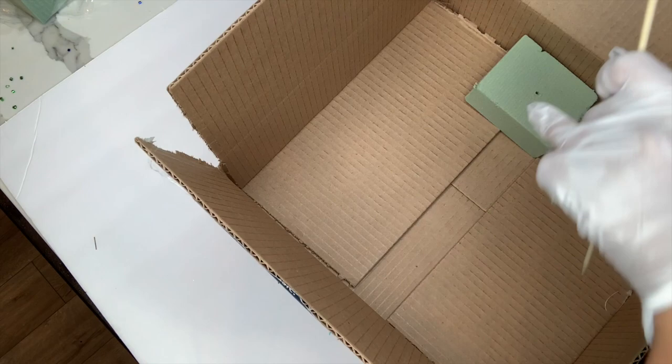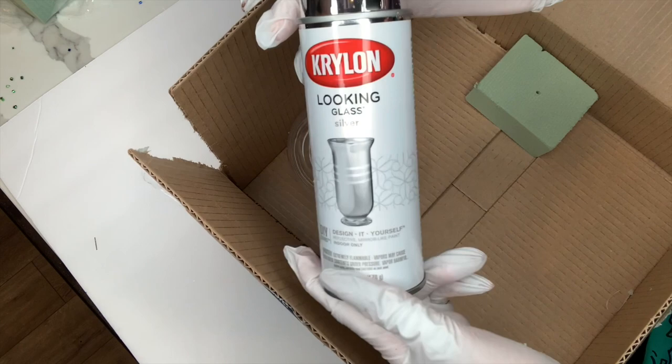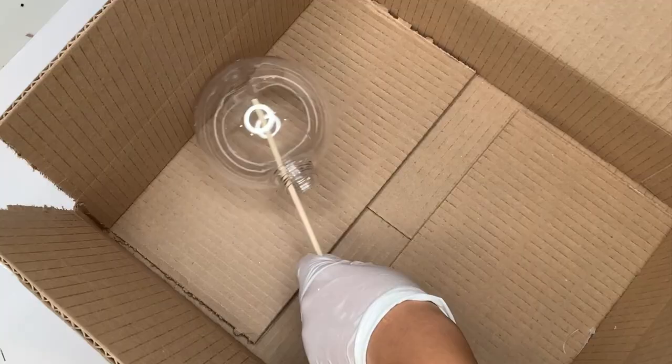For our second ornament design, you will be needing a piece of floral foam as well as one of these wooden skewer sticks that I got at the Dollar Tree. I'm just going to use a box because we are going to be using spray paint so it can get a little messy. I picked up this glass-looking paint from Michaels and I don't know exactly how it's going to work on the plastic ornament, but let's try it out and see.